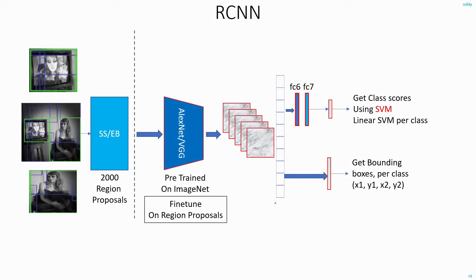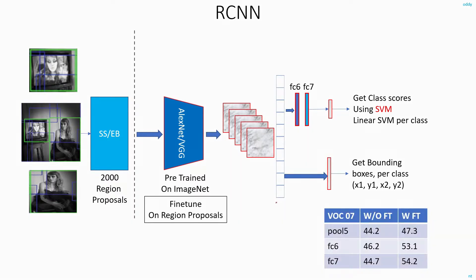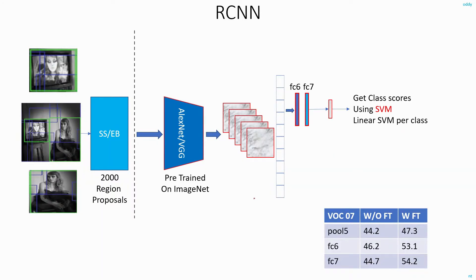Now that we have learned how the RCNN network works, the authors did some experiments to get a deeper understanding of what exactly is happening within. To do these experiments, they eliminated the bounding box proposal and also removed the fine-tuning of region proposals. So now you have a network that is just pre-trained on ImageNet and using SVM for the classifier.